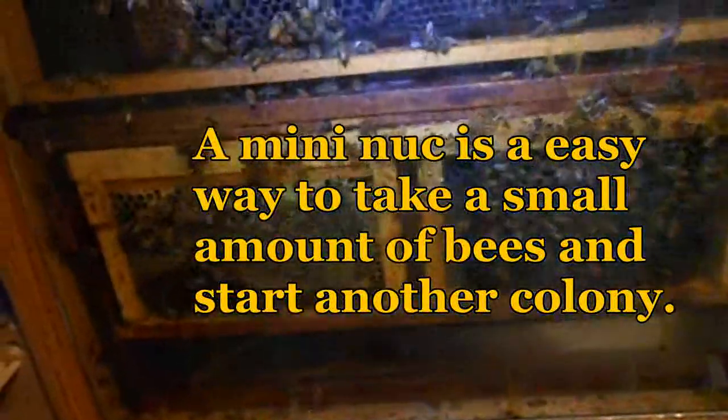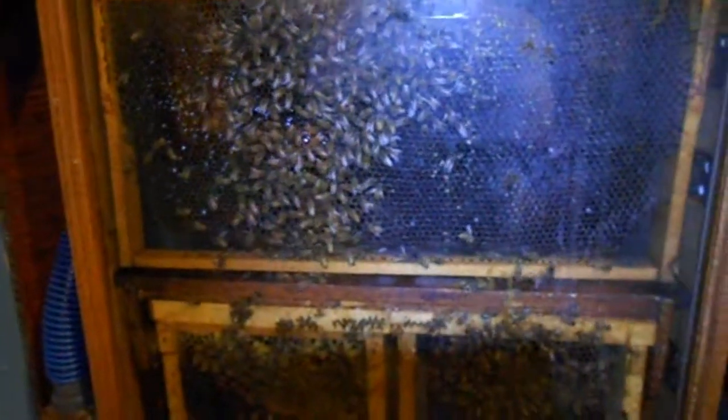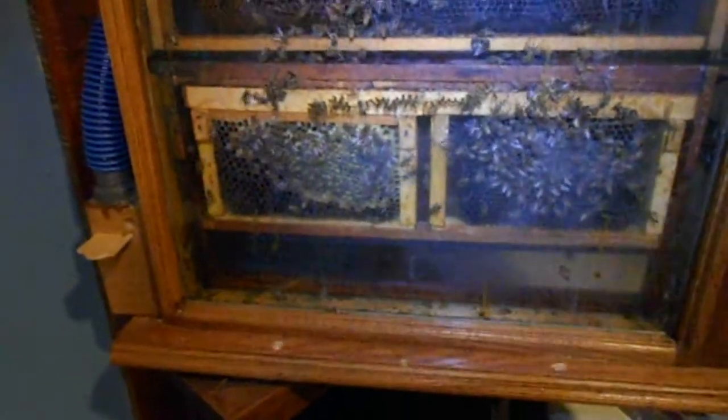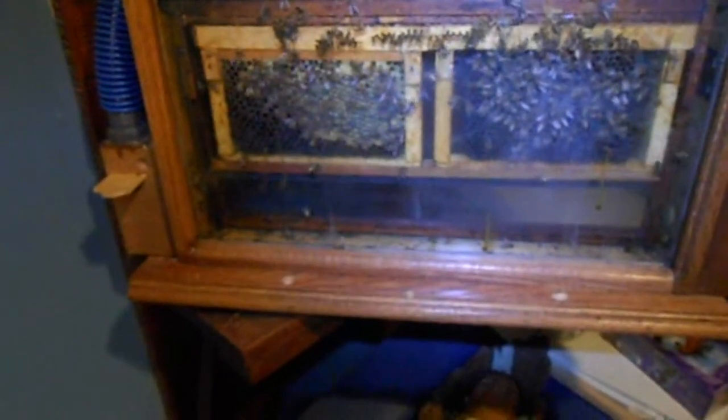I'll replace it with another full deep frame. That's my intention for spring — got to get these bees to last till spring so we can keep the live action going. If you like these videos, let me know — thumbs up or thumbs down.